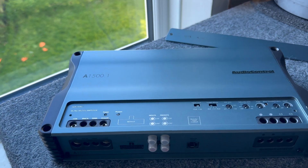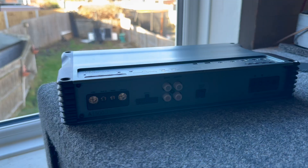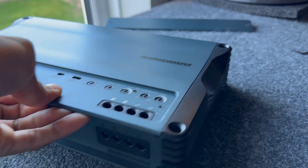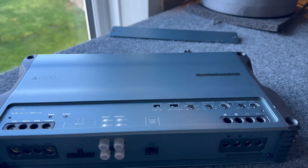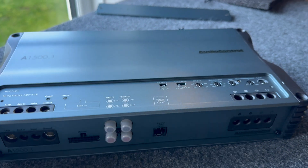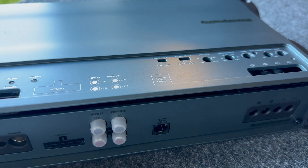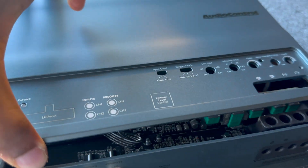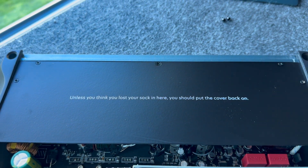Let's get the case off and show you a cool little message that lays right underneath — a nice surprise if you get curious. Getting into this amplifier is fairly simple: there's an allen key screw here, another there, and two tiny allen key screws as well. Once you pop those out the whole top panel comes off. Be careful — don't just yank it up because there is a cable that connects from the top case to the board. Pull it up, slide it forward, and there is the hidden message: 'Unless you think you've lost your sock in here, you should put the cover back on.'